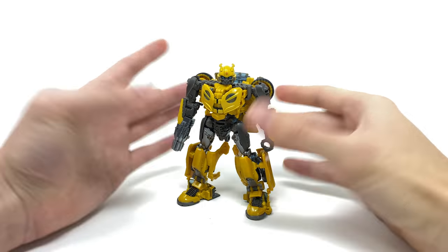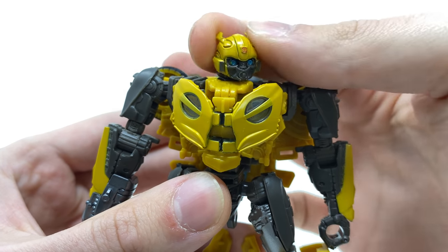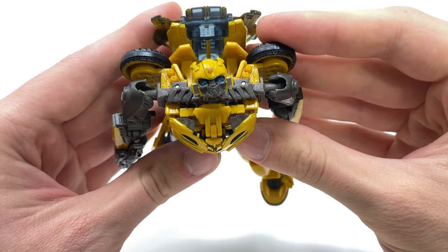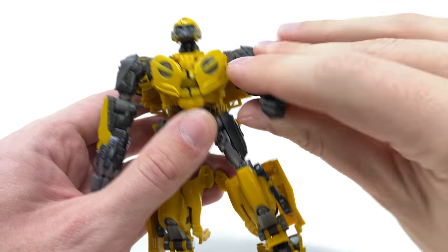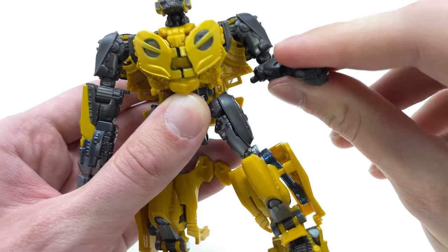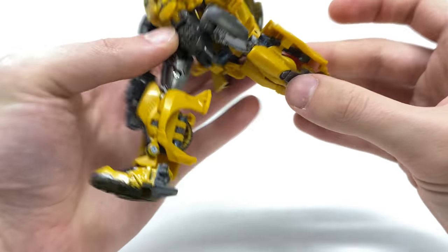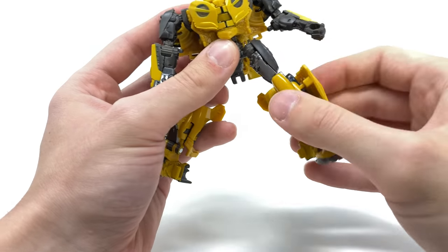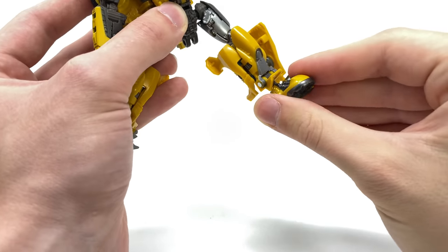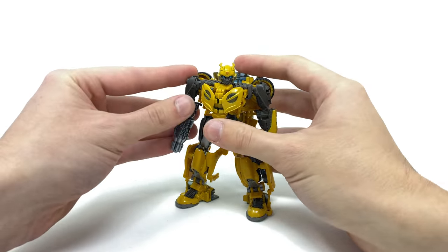Running through articulation: B127 has a ball joint at the head, slightly limited, allowing left-right and side-to-side tilt. Due to transformation you can also use a hinge joint to get him looking up. The arms are on ball joints — very stiff — and can hinge forwards, backwards, and out to the sides. There's a stiff bicep rotation and a 90-degree bend at the elbow. No wrist rotation, but there is a waist rotation. The legs can kick forwards and back quite well despite the backpack, kick out to the sides, with thigh rotation and a 90-degree knee bend. The foot can also pivot forwards and backwards and rock side to side on a ball joint — overall B127 is pretty articulated.